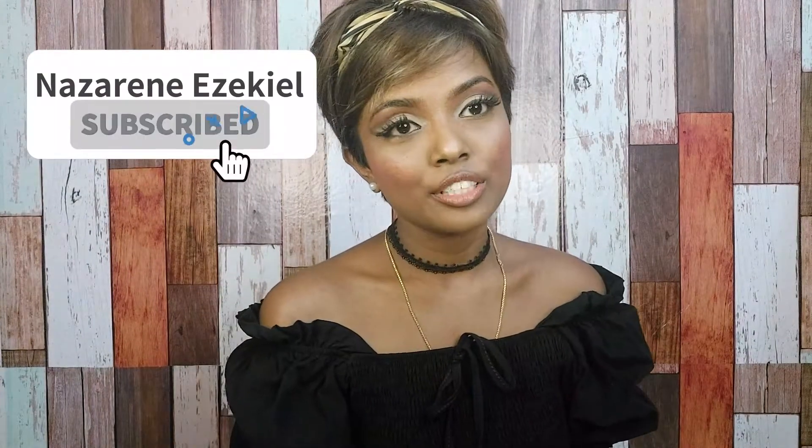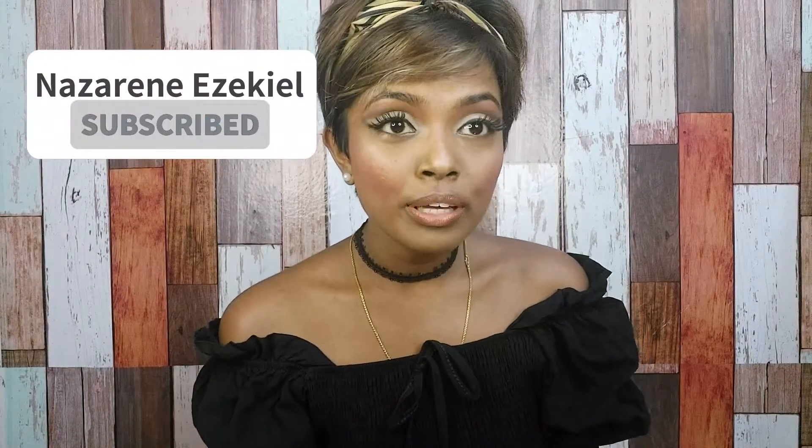Hey everybody, welcome to my channel! I'm really happy that most of you liked my video and commented — thank you for your support, guys. Thank you for watching and I hope you'll stay tuned with me throughout all the videos that I do. Today you might be guessing why I look like this, or maybe do I look like Ariana?